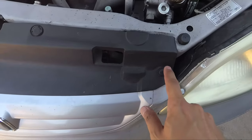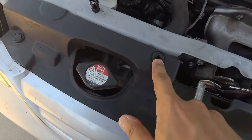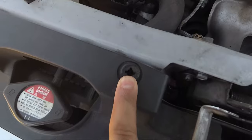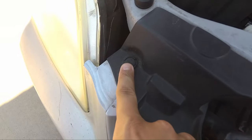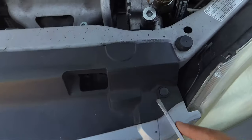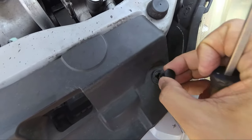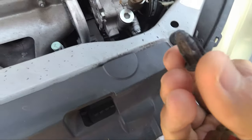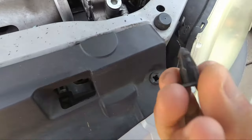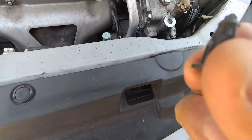First things first, we need to pop off all of these radiator cover clips. This one's already missing, which makes it a little easier. All you need is a flathead screwdriver — pop it in there and these usually come out pretty easily. These are probably broken; I don't think they're supposed to come out that easy or look like this.